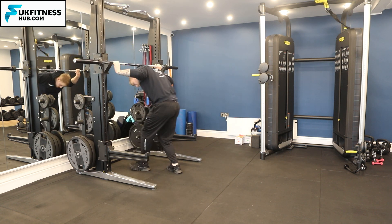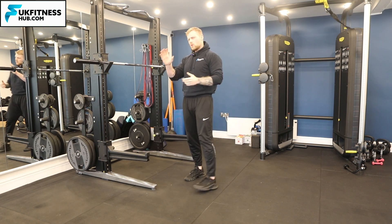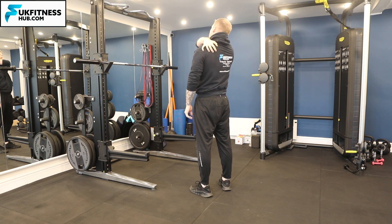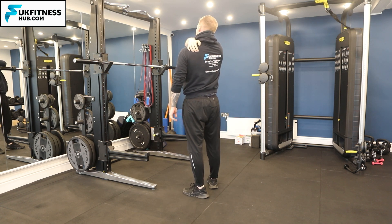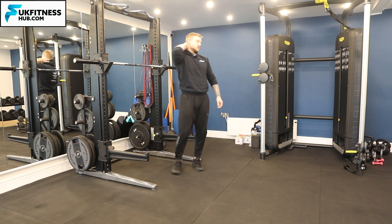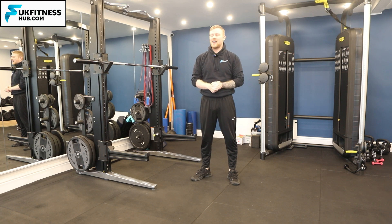Rest the barbell back on those catches. In terms of the barbell position on your back, take your hand and feed it to the back of your body — as you walk the hand down your back there'll be almost like a bony protrusion, which will be the top of your scapula. The bar goes just slightly above that point. We don't want it too high where it's on the neck. Repeat this for your desired amount of sets and repetitions.